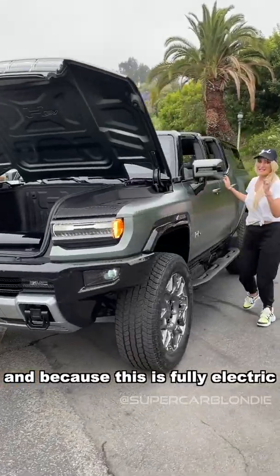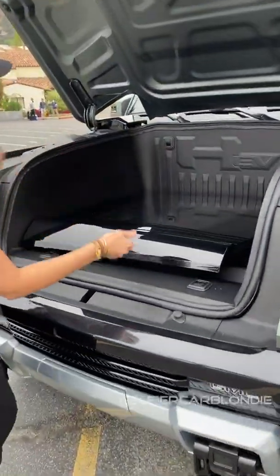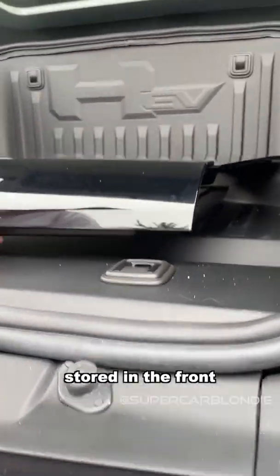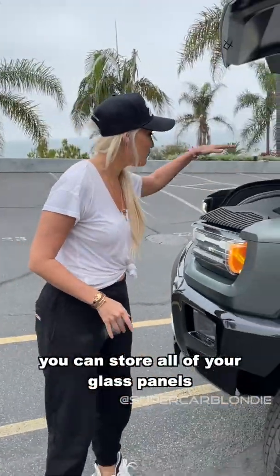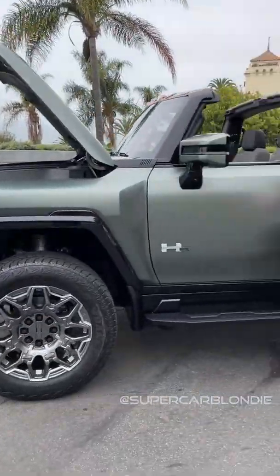Because this is fully electric, you have all of this room here for storage. You've got one of your sky panels here stored in the front. When this comes out in 2024, you can store all of your glass panels here in the front. Now check this out around the back.